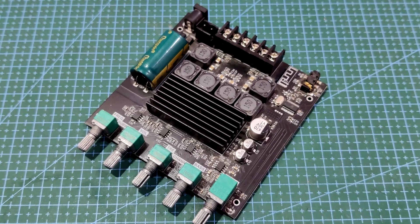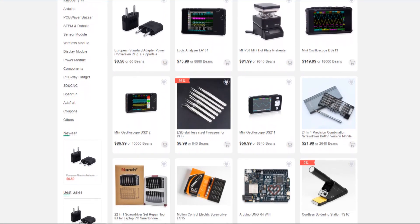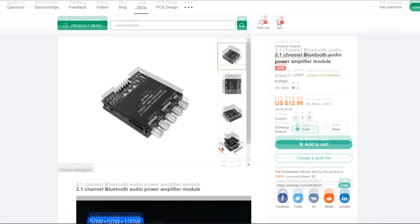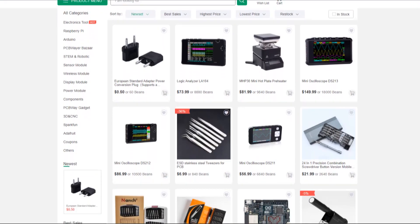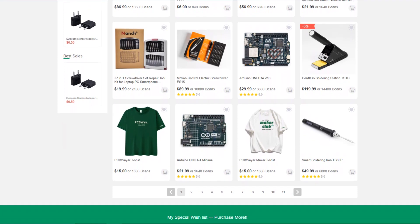For sourcing this audio module, I used PCBWay's gift shop for ordering this part. PCBWay also has a dedicated component store in addition to their PCB services. The PCBWay gift shop is an online marketplace where you can source all sorts of major electronic components, from Arduino boards to Raspberry Pi, modules, sensors, and more.